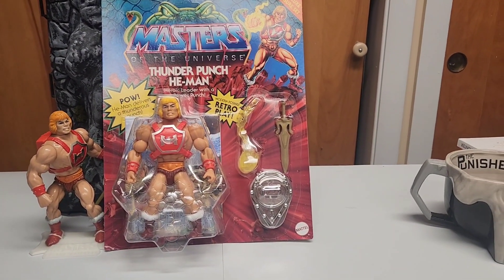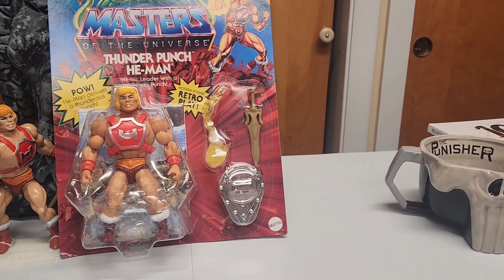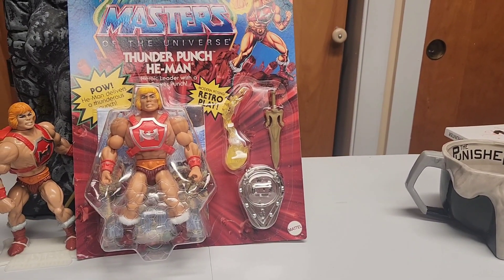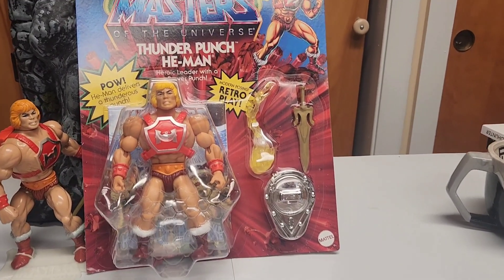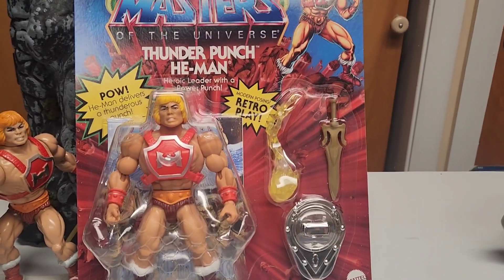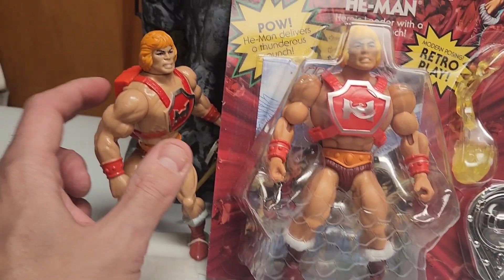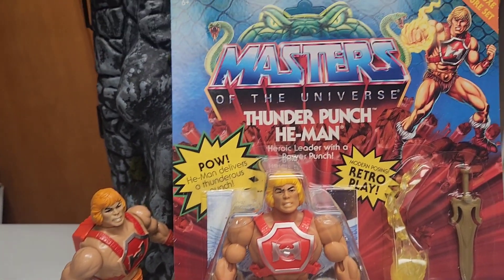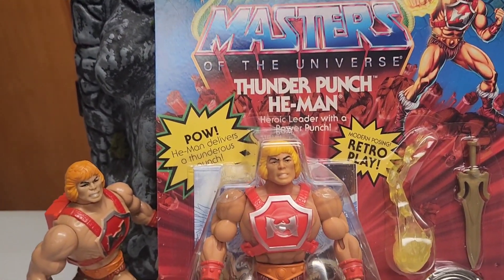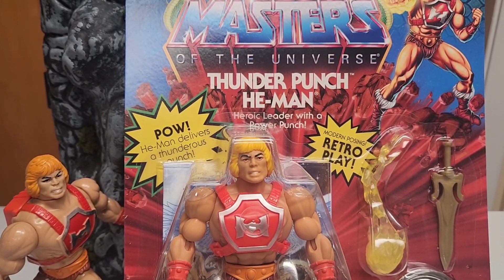Hey, what's up guys! Today we have a second figure from the Origins Deluxe line — the one and only He-Man in a standard punch version. Really cool. As you can see, I have a vintage one over there with the cool cap action — you could put caps in the back and when you twist, his punch would go off. Really cool, it was a classic. I remember having one of those back in the day.